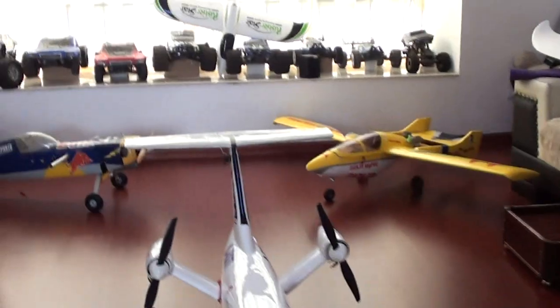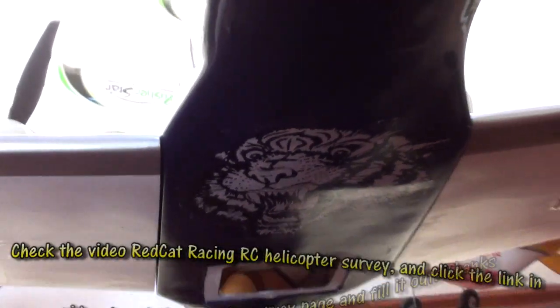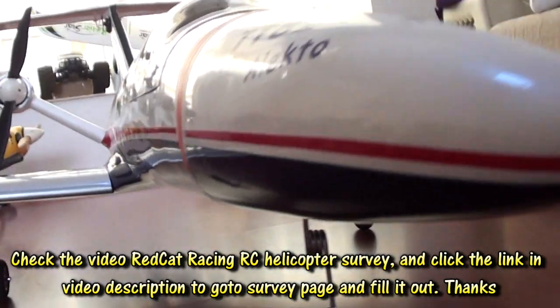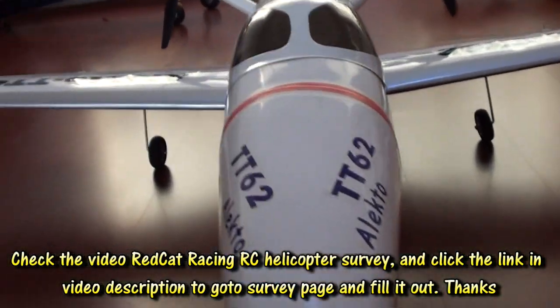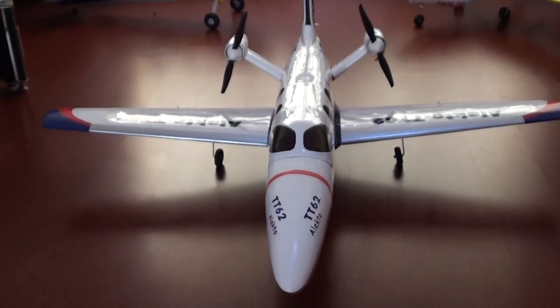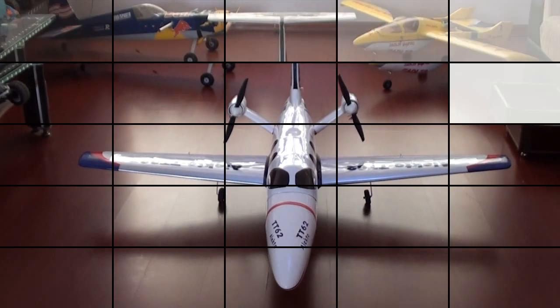You can see under the fuselage I put my famous tiger. As soon as the cables I'm waiting for arrive, I'm going to set this bird up and we will fly it. Stay tuned, the videos will come very soon.